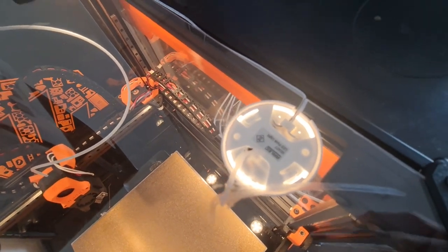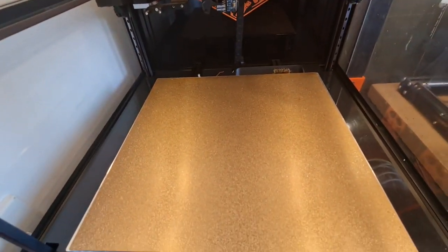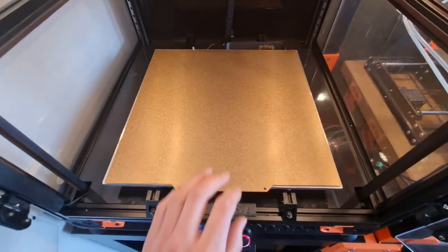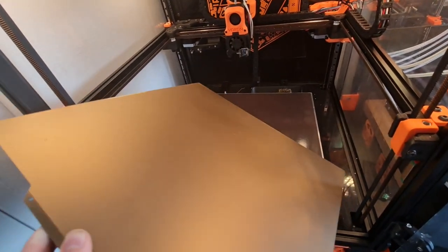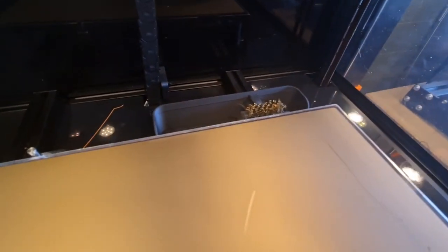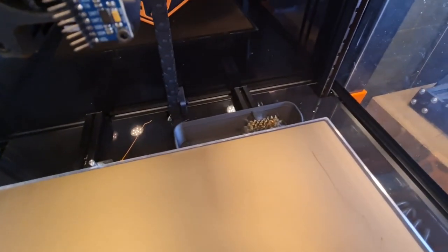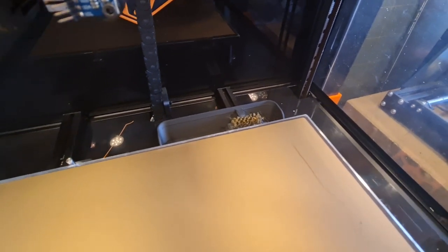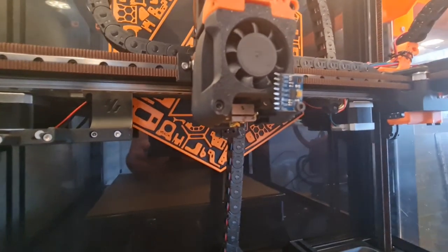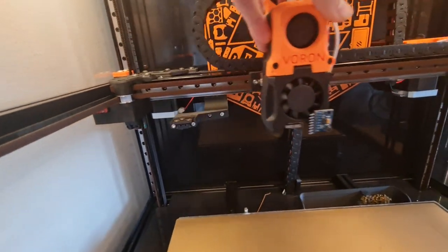It's got the Arlec LED lights, just from Bunnings, about $20. They do a pretty good job lighting up the enclosure. This is the Triangle Labs PEI sheet — smooth on one side, textured on the other side. It's got the purge brush and bucket set up. I used to do a purge line over here all the time, but now I just use the brush, purge into there, and then it cleans it off. It's also got the clicky probe, which gets mounted on here like so.